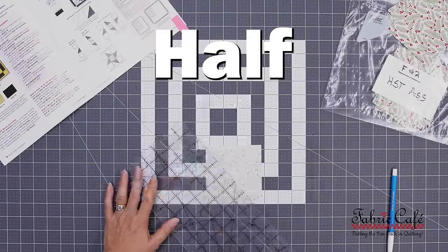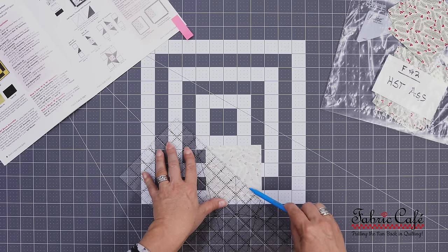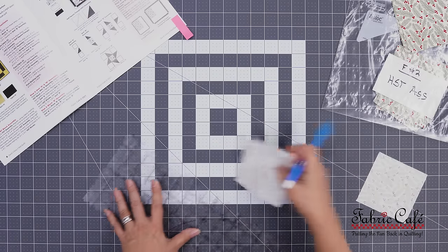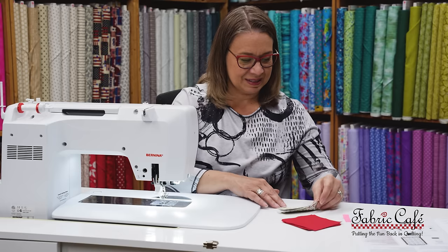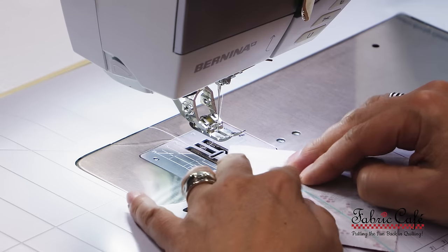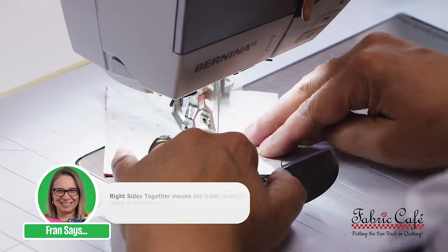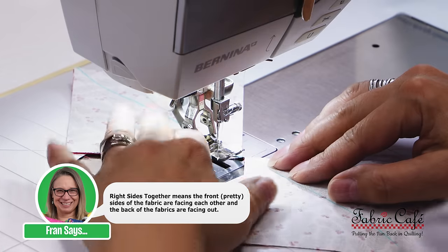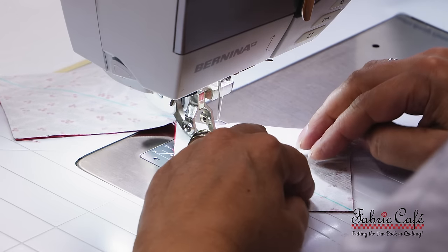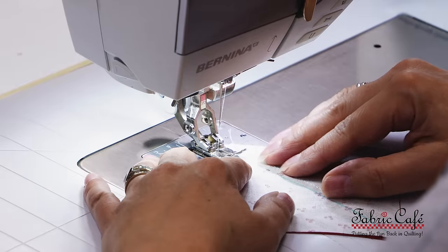Now we're moving on to step one: half square triangle block assembly. You're going to draw a diagonal line from corner to corner on the wrong side of your number two fabric. I'm using a blue water-soluble marker. I mark all my blocks at the beginning before I start sewing — I find it more efficient to mark all at once instead of starting and stopping. Now that we've drawn all our lines, we're going to sew our blocks together. I'm taking the squares I just marked and sewing them to our number three squares, right sides together. I'm sewing a scant quarter inch on both sides of the drawn line. I daisy chain my pieces together, sewing all on one side of the line for all pieces, then sewing on the opposite side of the line.